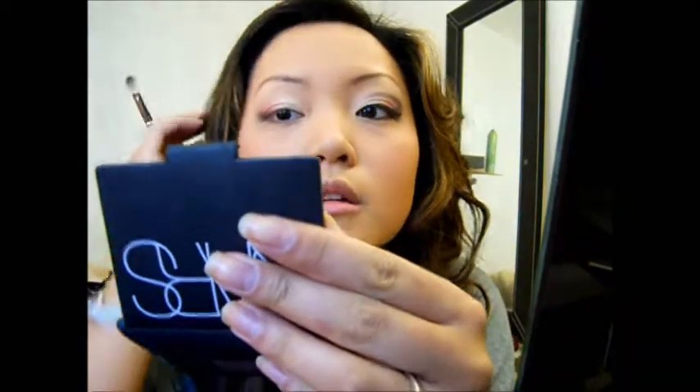Then I'm going to take my MAC 217 brush — it already has the eyeshadow on it from my other eye — and I'm going to take Beauty Marked by MAC. It's like a blackish purple and it has a purple shimmer to it. I'm going to pack that on a lot and pull it upwards and over. I'm going to create a crease with this.